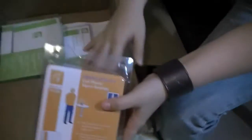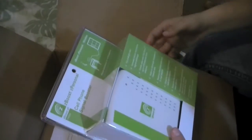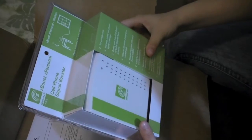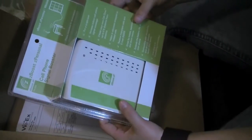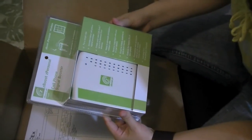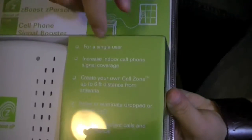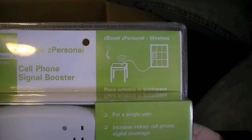So this is the Z Boost Z Pocket. They also sent me the Z Boost Z Personal, which I wasn't expecting — really nice of them. This one is also a cell phone signal enhancer; you can see the specs right here.